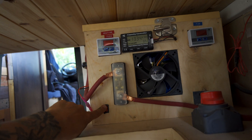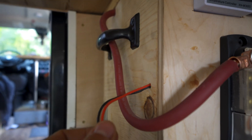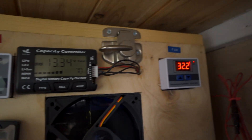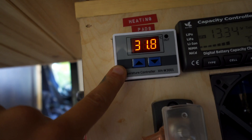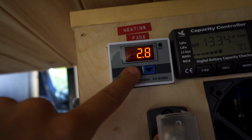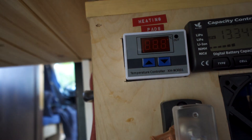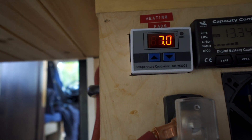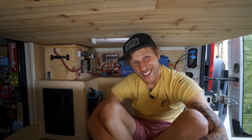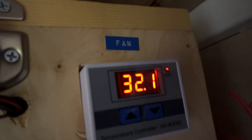On to the temperature controllers. I ran the heat pads and the fan to a little on/off switch so they didn't have to run constantly, and that's fused down in the fuse panel. These little temperature controllers are super simple — all you have to do is set a temperature for it to kick on and a temperature for it to kick off. You just hold the button, change it, let go, and it'll set.